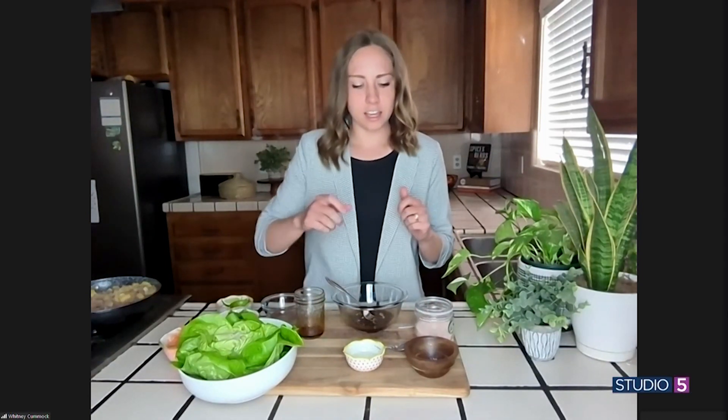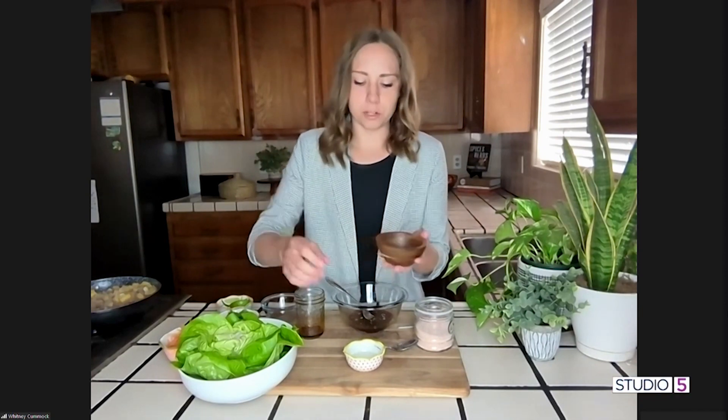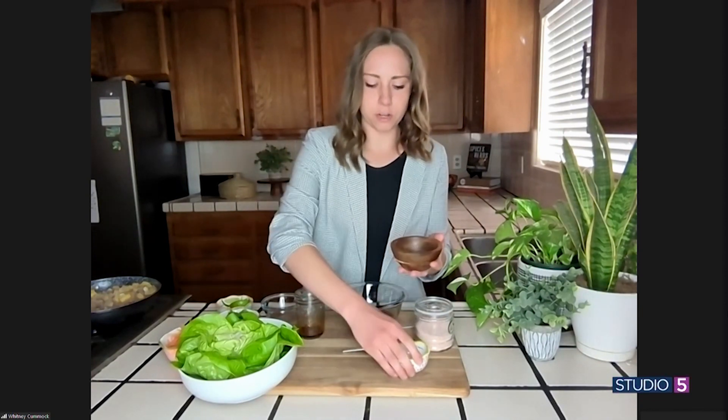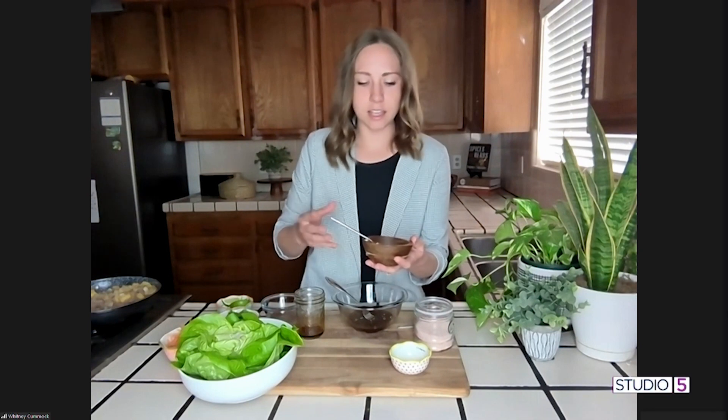We want to thicken the sauce — we want it nice and sticky. We're going to use arrowroot powder. It is a grain-free alternative to cornstarch, which you can also use. We're going to make a slurry, which is where you just mix a little bit of water in there. When you cook your sauce on the stove, you'll let it boil and simmer for a couple of minutes, then turn the heat off and mix the slurry in, and it'll thicken right up to make your yummy sticky sauce. That's the last thing you add to the liquid once it's warm.